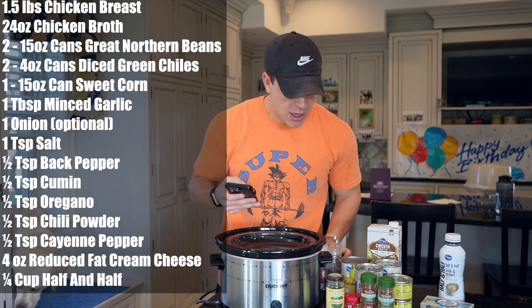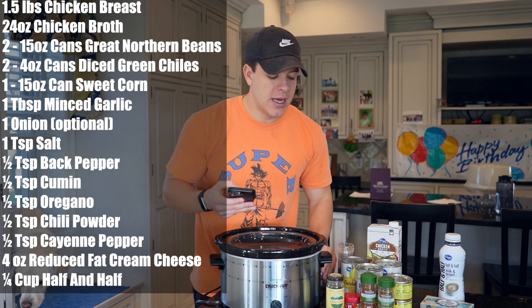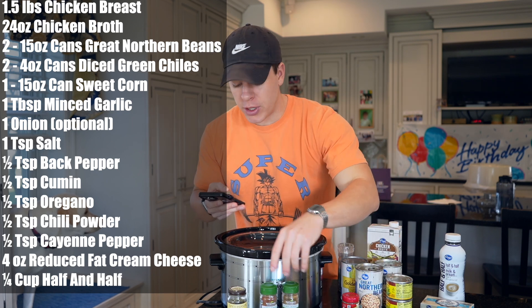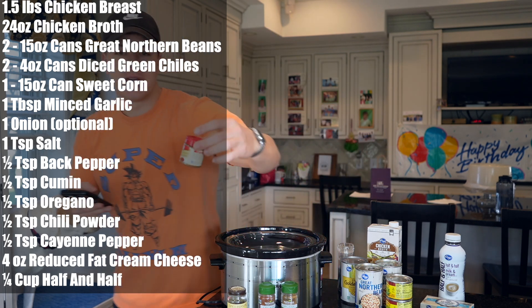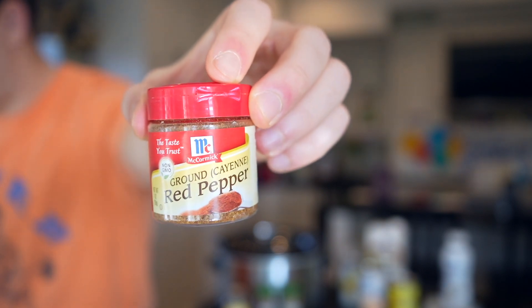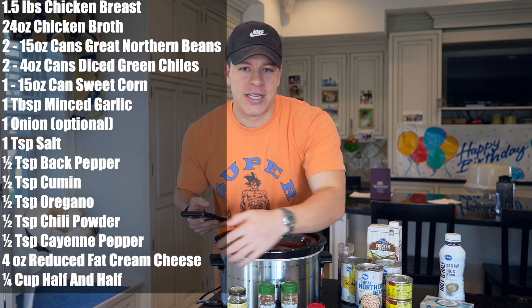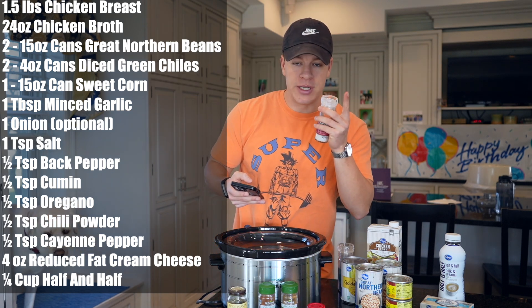Now we get into our seasonings. We're going to use half a teaspoon of black pepper, one teaspoon of salt, and then we have oregano, chili powder, and cumin — we're going to use half a teaspoon of all of those. We're also going to use half a teaspoon of ground cayenne red pepper. So I like to keep things simple: half a teaspoon of everything, super simple, besides the salt — we will be using one full teaspoon of salt.